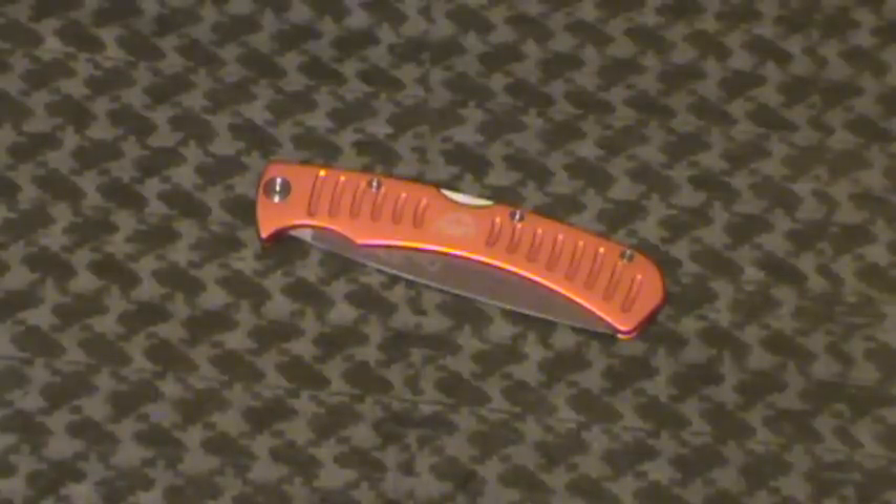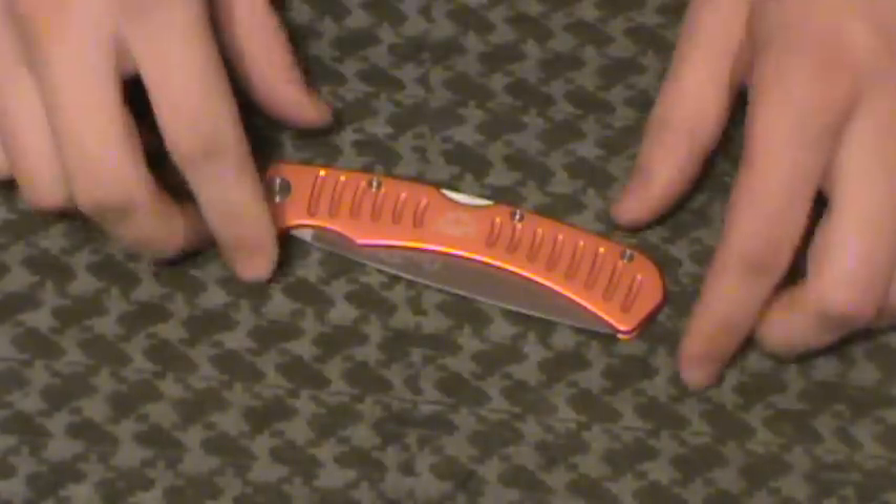Hey guys, MD Prepper here doing a quick little review of the Outdoor Edge Flip and Zip Saw that I picked up the other day on a recommendation from Pavement Pirate. He picked one up at some local sporting goods store for $15, $16, and I liked the look of it and had to pick one up myself.